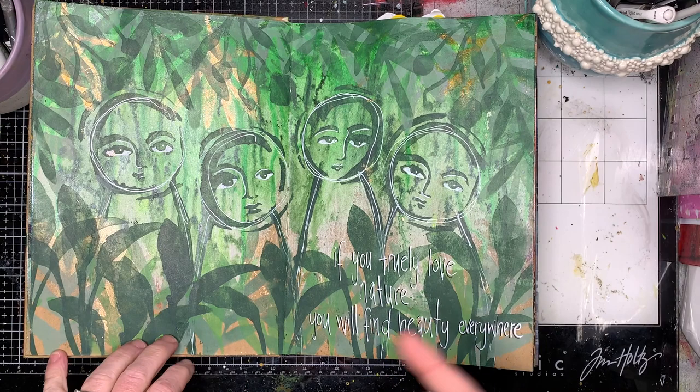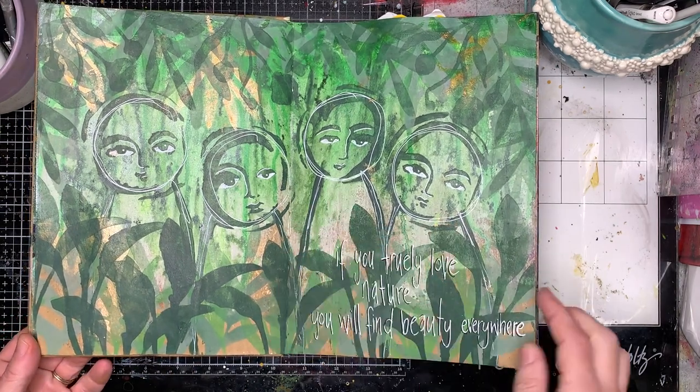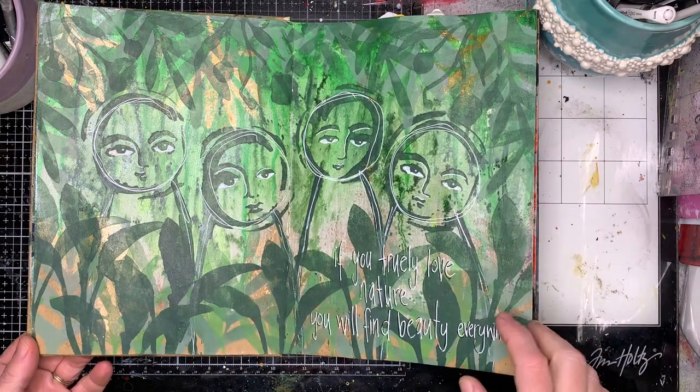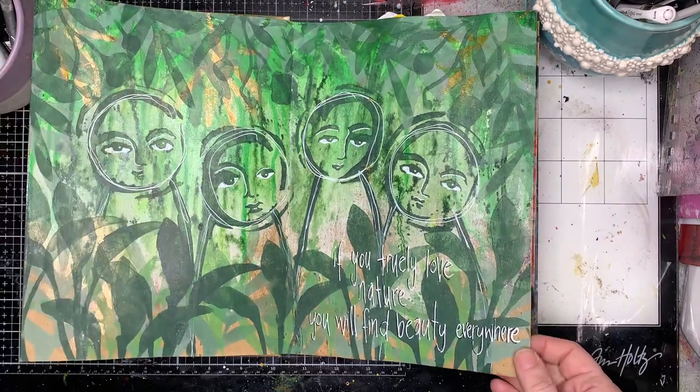This page looks at faces in a different way, using stencils to create the faces with stenciling around them. It's playing with a different color palette for me — using greens — with a little bit of gloss spray in the background as well.